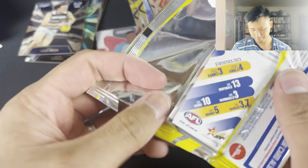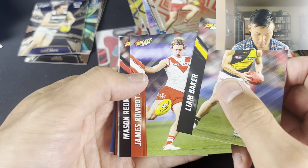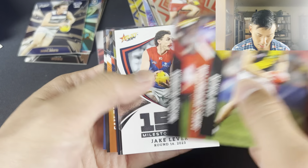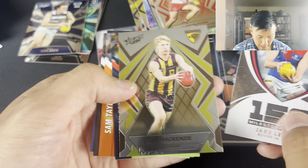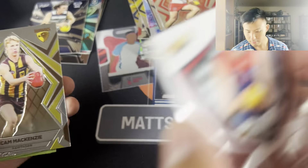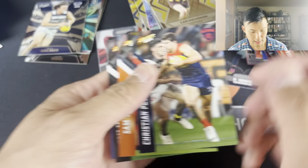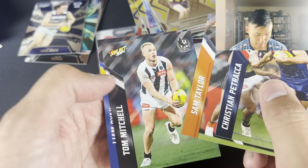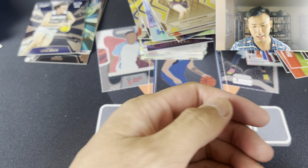Two packs to go. Liam Baker, Row Bottom, Redman, Jake Lever. The Silver - Cam McKenzie, very nice. These are just the base. Petrarca, Sam Taylor, Tom Mitchell. Not Luke Ryan - Liam Ryan.